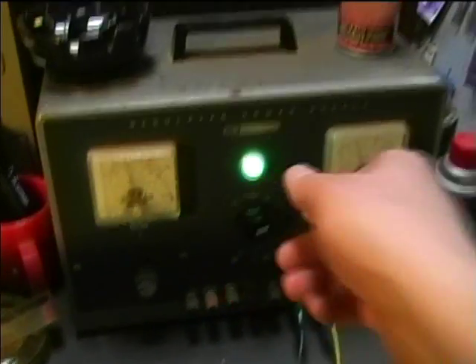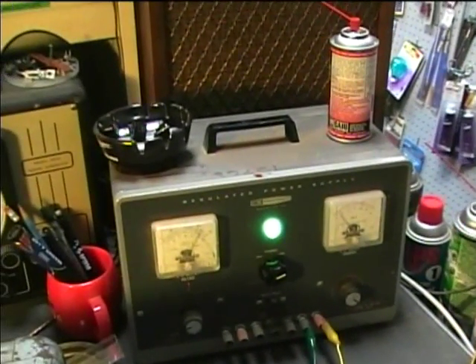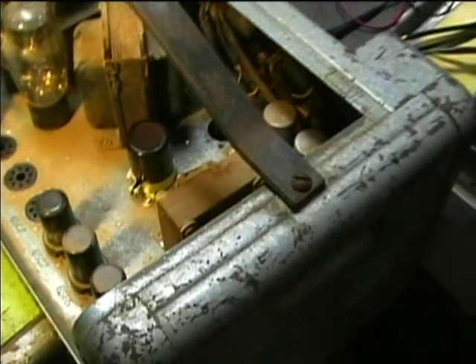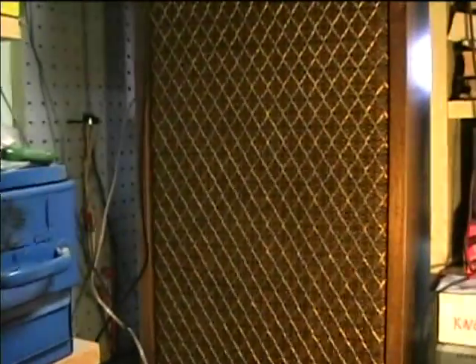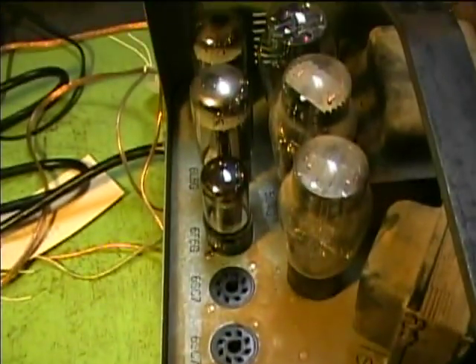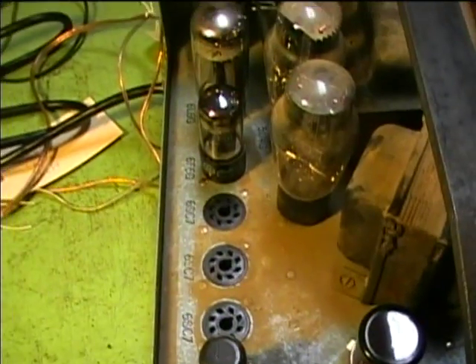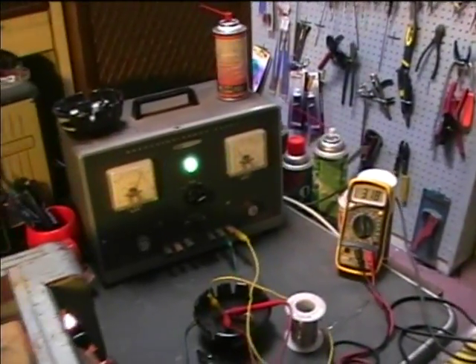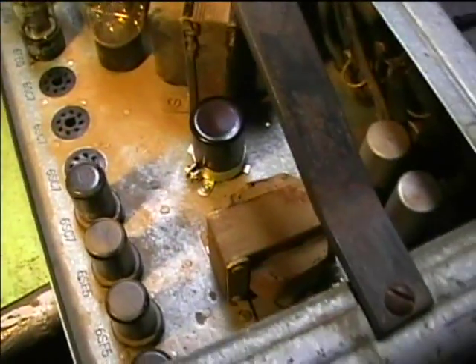I'll turn it back on here. And the noise has reappeared. I'm not sure what to best do about this — it may just be something you have to live with. But I'd sure like to completely eliminate the noise if at all possible. We've eliminated the possibility of the noise being in any of the input stages because the intermediate stage amplifier tubes have been removed. It's not awful, but we strive for perfection to get these things working the best they can.